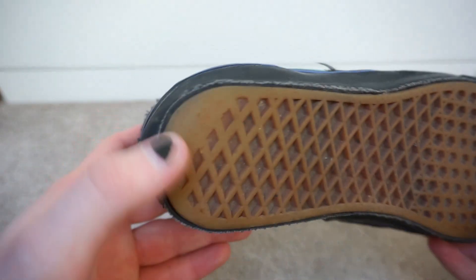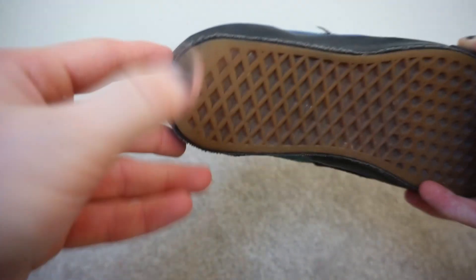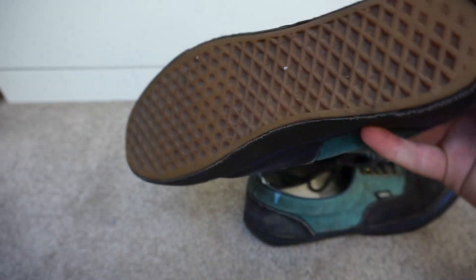Gum waffle sole. The previous owner probably dragged their heels a lot, because you can see how much it's worn down at the heel but not worn down elsewhere — partly due to how well these soles are made, this heavy dense gum. The heel tab has also come off completely, which I think confirms they were a heel dragger. That's very bad — if you drag your heels you should try to fix that.